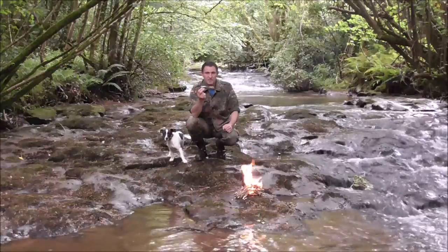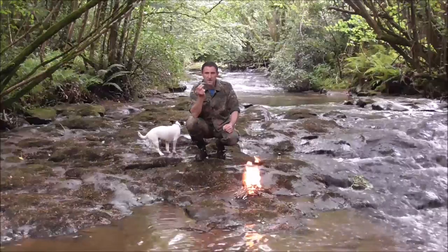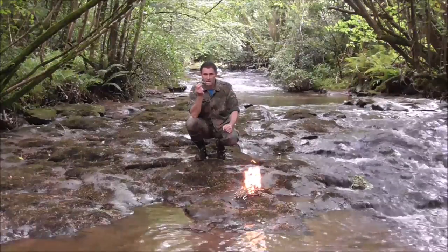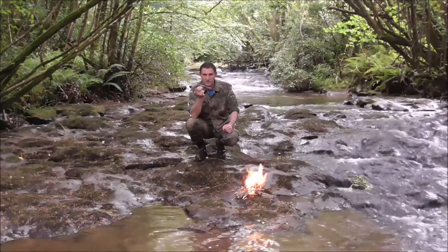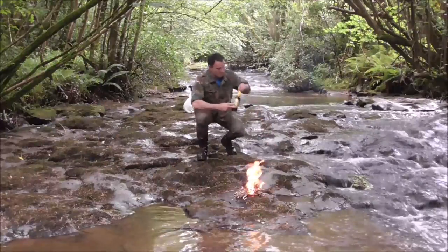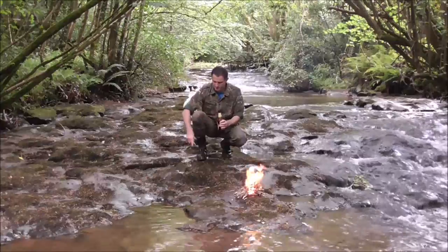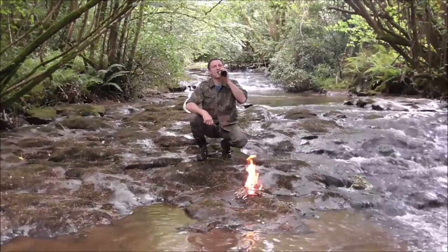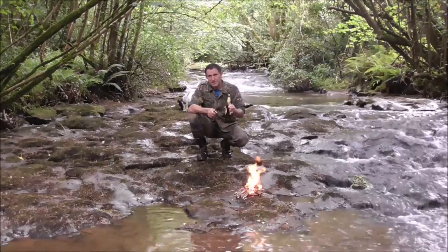Anyway folks, that's my British Army folding knife. I'm very happy to have it — it's a piece of history. And Thomas, thank you very much again. Now I'm going to have a cold beer — bottle openers are handy! Thanks for watching guys, bye bye.